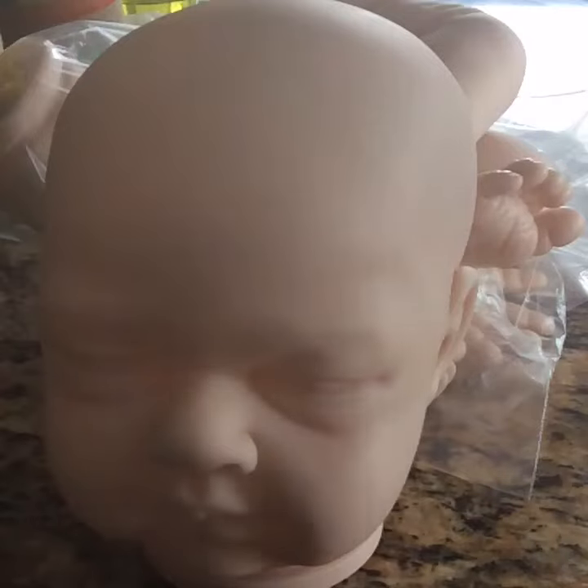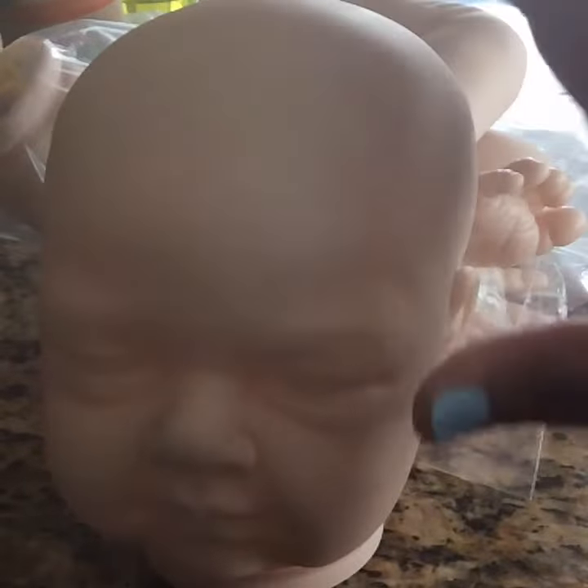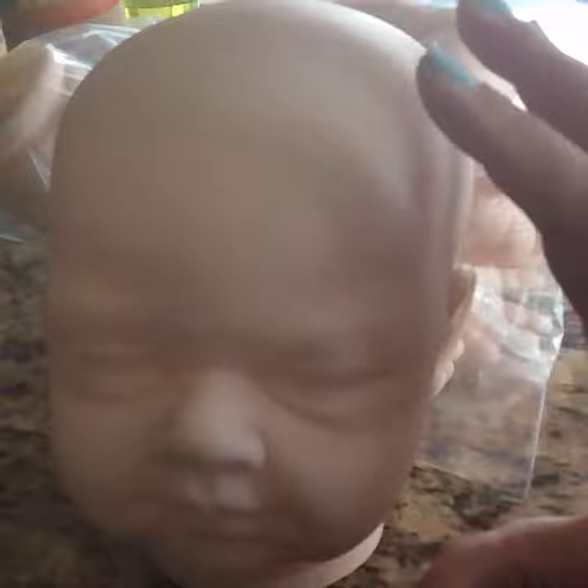Hello everyone, welcome back to my channel. Today I'm making this video for those who are interested. These are the reborns that I do make, and this one in particular is for my daughter — and this is actually a big reborn.